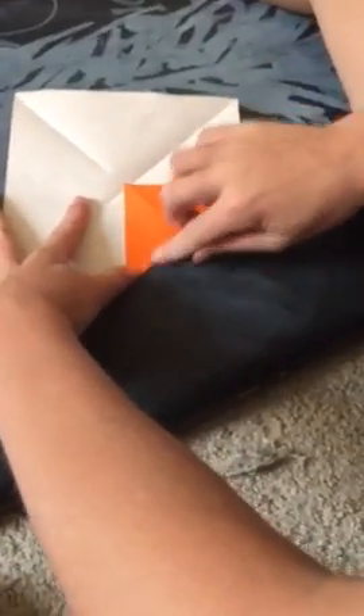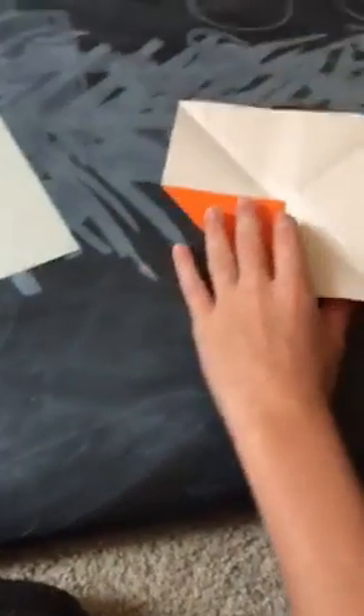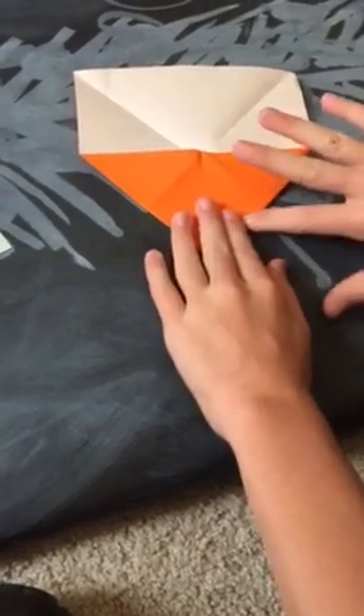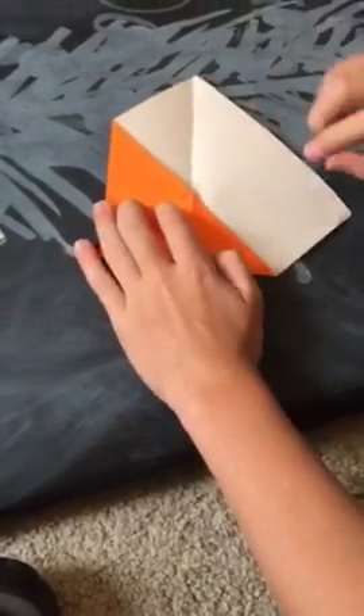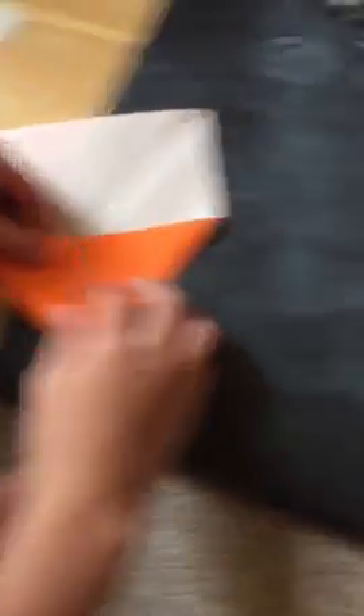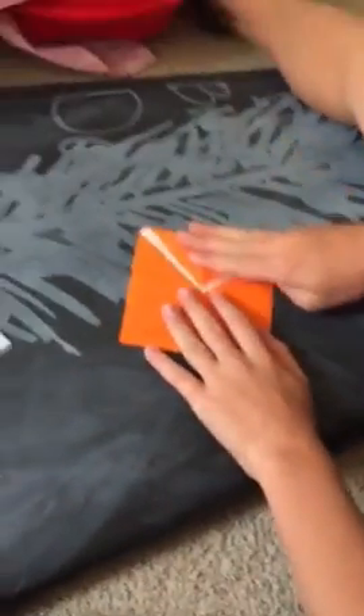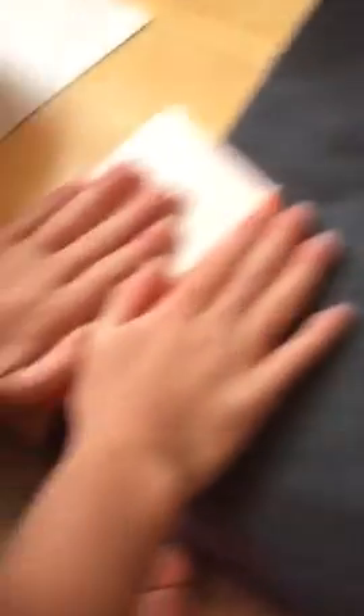Then you fold the bottom half of the piece of paper into the middle crease. And then you do the side, and you do the next side. At this point you can make an envelope if you put a little piece of tape on it right here — you can pull this over and it can be an envelope. There are three flaps in here, so fold all of them over. When you've got all of them over, you're going to fold the bottom half into the middle, or the top half.